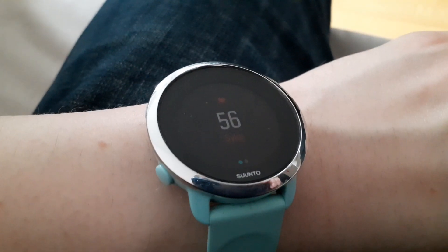Tämä kello, mitä käytin, oli merkiltään Suunto 3. Tämä kello on jo muutaman vuoden vanha ja siitä on tullut uusia malleja. Nyt on myös tämä Oura-älysormuset tämmöinen uusi juttu – eli näitä samoja asioita mittaava sormus, mitä voisi olla mielenkiintoista testata. Mutta tästäkin kellosta saadaan ihan hyvä käsitys siitä, miten nämä kellot toimii.